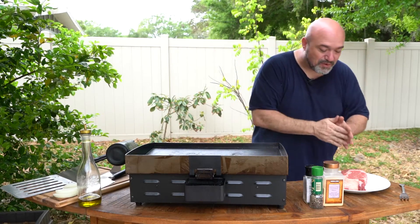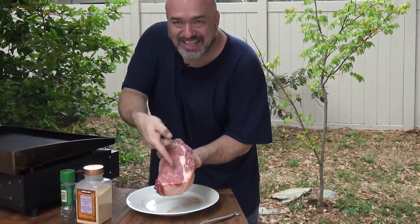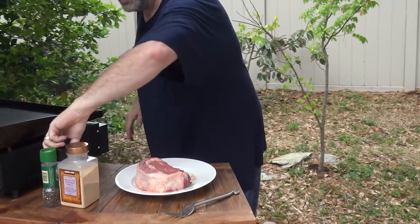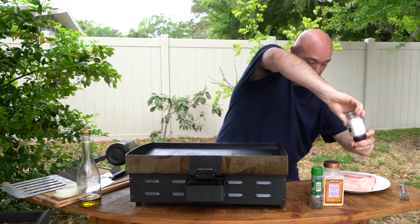First things first — vegetarians and vegans, turn away, you're not gonna like this. Look at this: when we talk about a thick steak, we're not kidding. And we're gonna do this really simply — salt, pepper, a little bit of garlic. That's all we're looking for. We want to get all the sides.